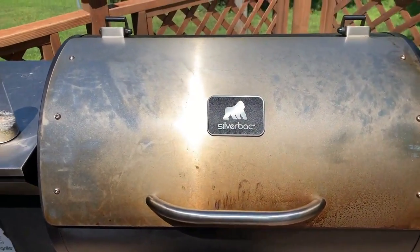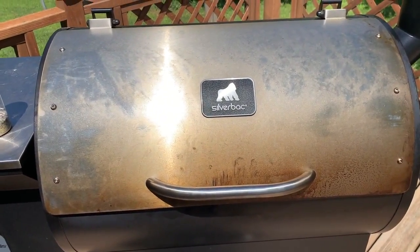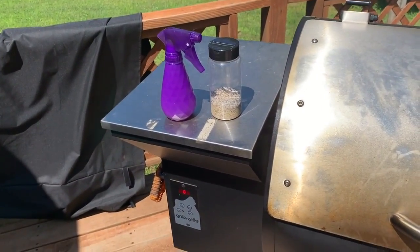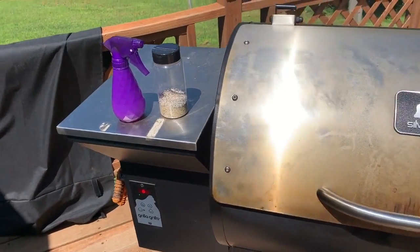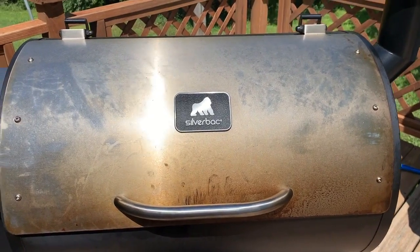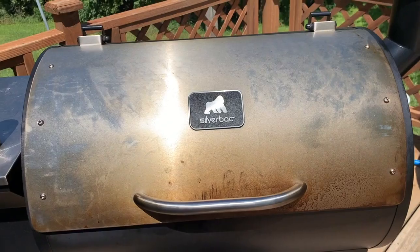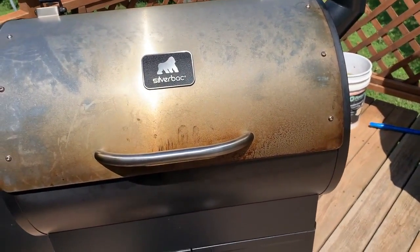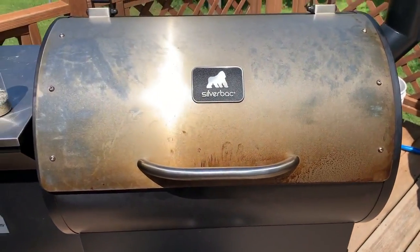We are one hour in. I'm going to open her up and give the ribs a spritz with some apple cider vinegar, and put a little bit more of the all-purpose rub on, just to help carry the flavors through in the bark. You want them moist because moisture attracts smoke. Moisten them up, put that on, and then in one more hour they'll get some more rub.